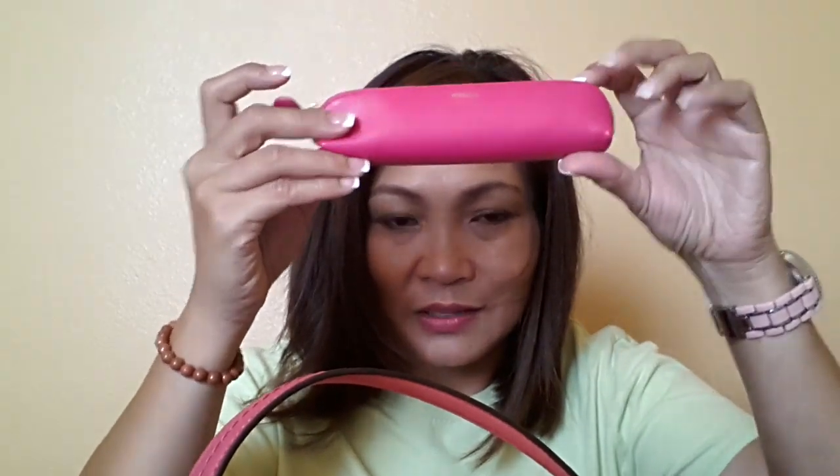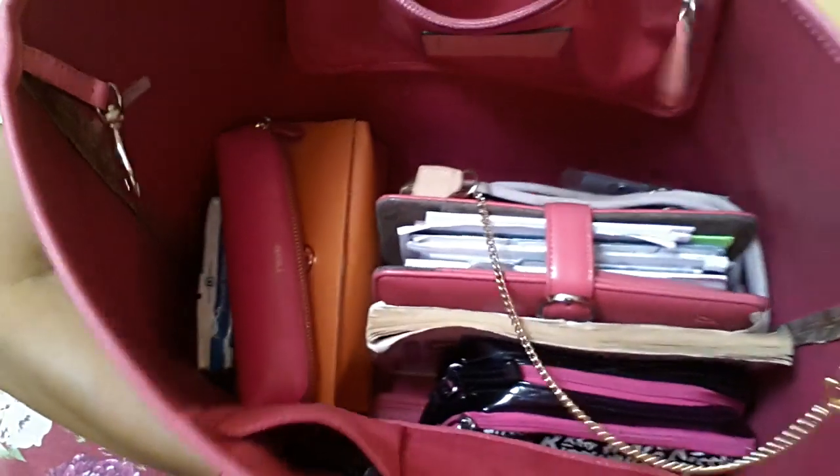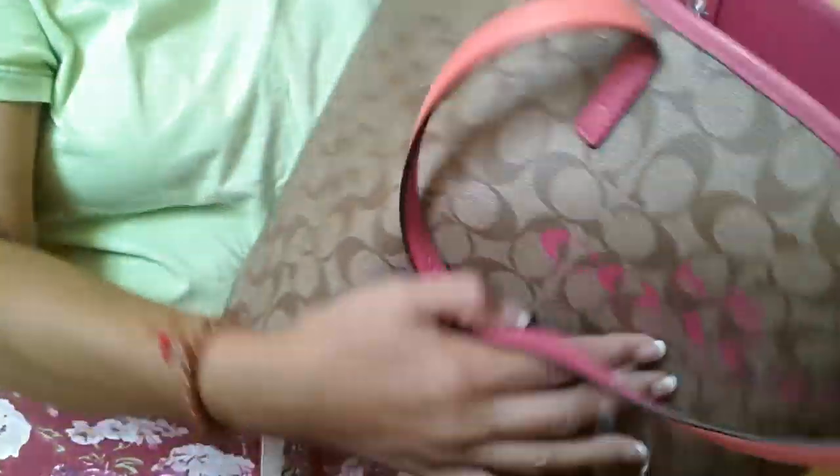And my little pencil case — obviously it's pink again, where I put all my extra pens. Anyway, here it is. I'll put it in here. And voila — this is what you can fit inside this purse.